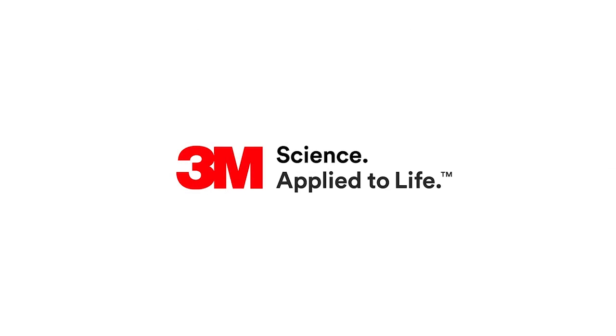Today's topic was arch development with self-ligation. There are other topics that will be available as part of this series.